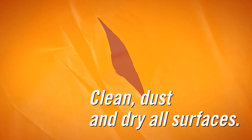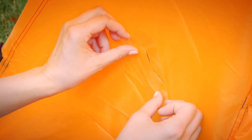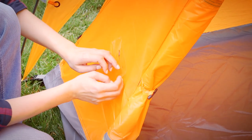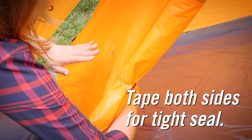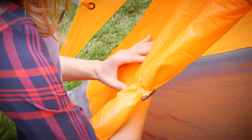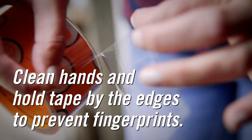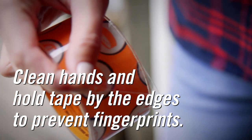Before you start, make sure that the surface to be taped is clean. Airtight patches are best achieved on smooth, dry surfaces with tape on both sides of the repair. The tape size should be larger than the repair area, extending beyond all edges. To help prevent fingerprints on the tape, clean your hands prior to use and try to only handle the tape on the edges.